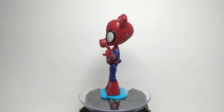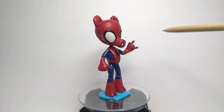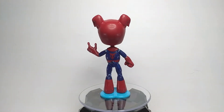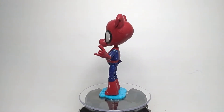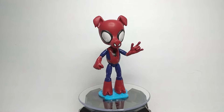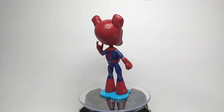Since Spider-Ham never had a consistent design over the years, I just took some artistic liberties and made a Spider-Ham. The base figure was actually from a custom X-23 that I was in the process of making but never finished because I just really wasn't liking how it was turning out. So I used whatever I had salvaged from that custom to make my Spider-Ham figure.